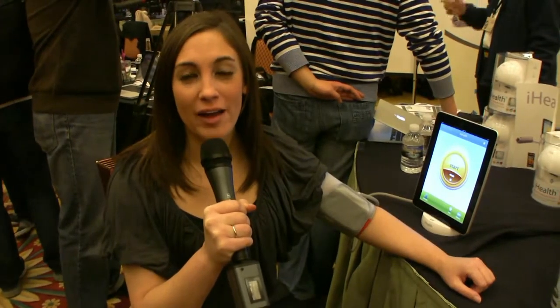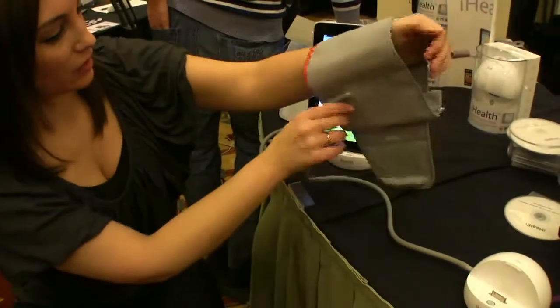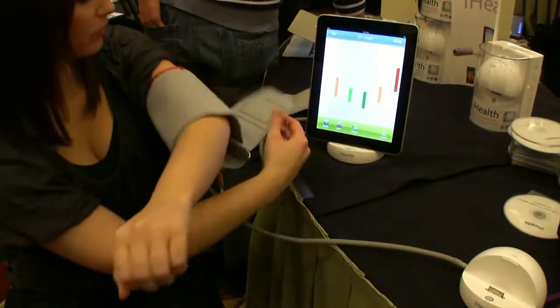This is Kelly Clay from LockerNome and I am testing out the iHealth. The iHealth blood pressure dock is the first ever blood pressure dock that you can use with your iPad, iPod, or iPod touch.